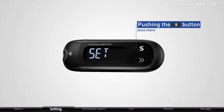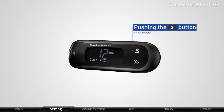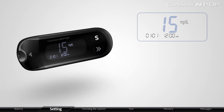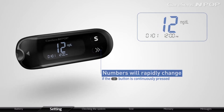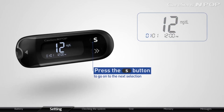The meter will display year settings by pushing the S button once more. Please set the correct year by pressing the arrow button. Numbers will rapidly change if the arrow button is continuously pressed. After setting the year, press the S button to go on to the next selection.